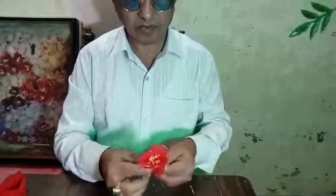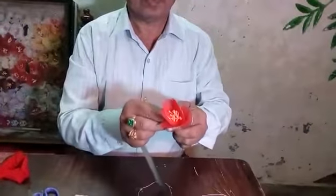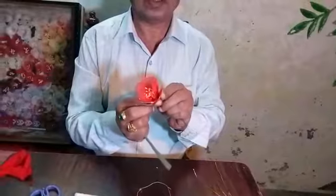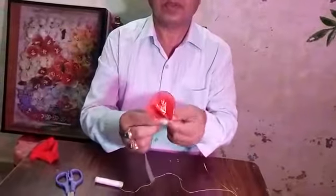Fold the stem here. You can tie this green tape. See, this green tape you have to tie it here, fold it here, just you have to round — make it round. Look.